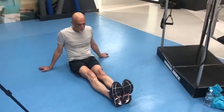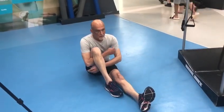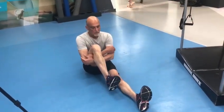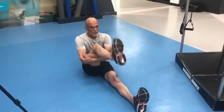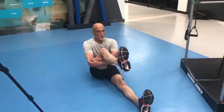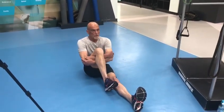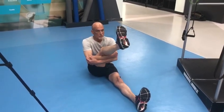The final exercise: he can choose that same leg, grab underneath, then point the toe up towards his knee and extend that leg straight. He would normally do 10 repetitions. That's your five circuit knee rehab exercises.